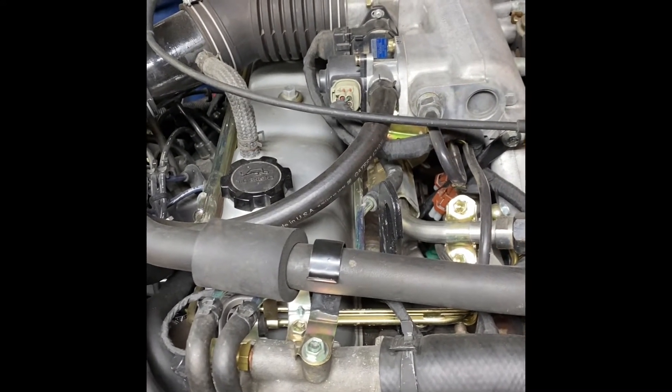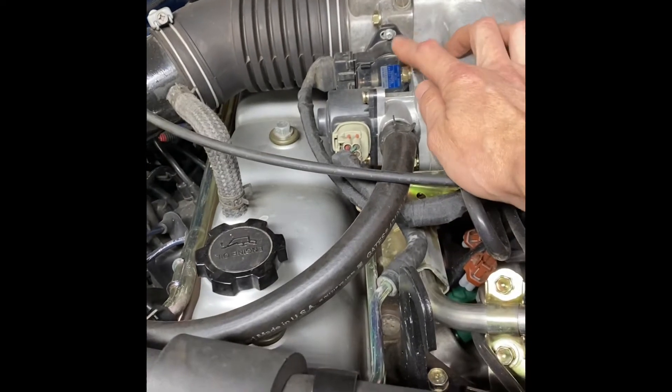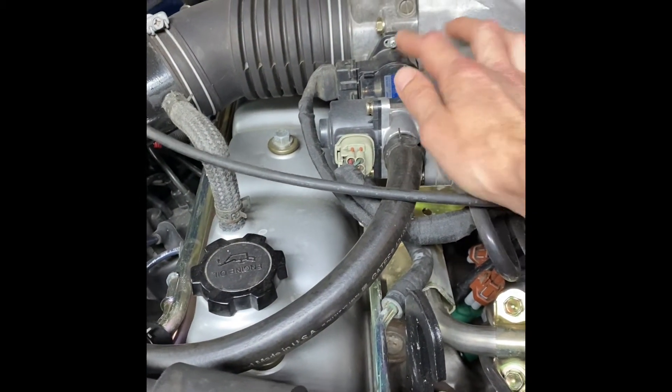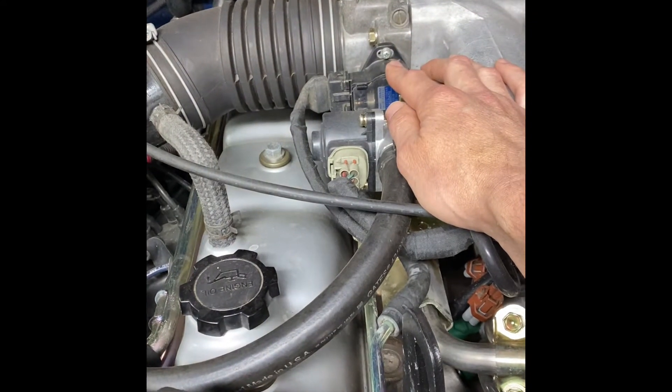The sensor that causes the most trouble for people is the throttle position sensor. It usually gets out of adjustment or it goes bad and breaks over time with heat cycles. So it's really good to test that this is adjusted properly.